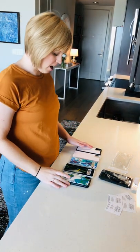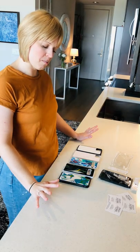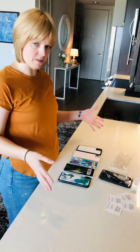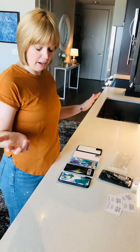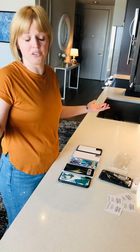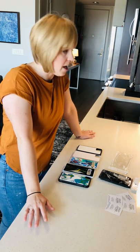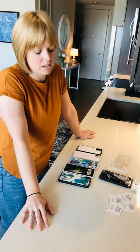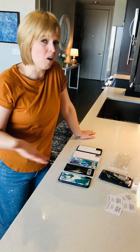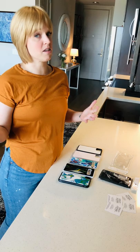Hi everybody, happy Sunday. I was inspired by my cousin to make a video about my cases — I wanted to go into detail about the materials I use. The main purpose of a case is to protect your phone, so I could imagine you may have some concerns if you're thinking it's a handmade product: what if the paint chips off, or the case itself isn't very protective? So I wanted to take y'all through my process of how I make it.